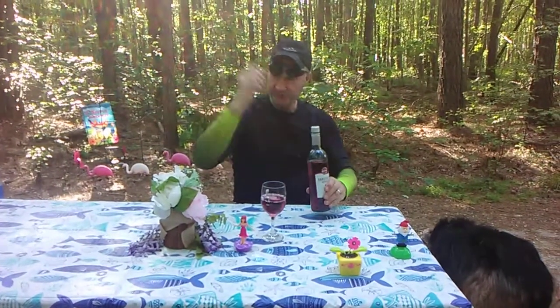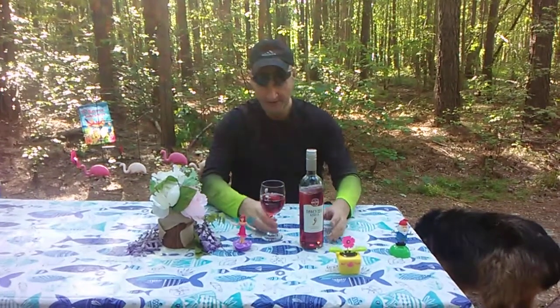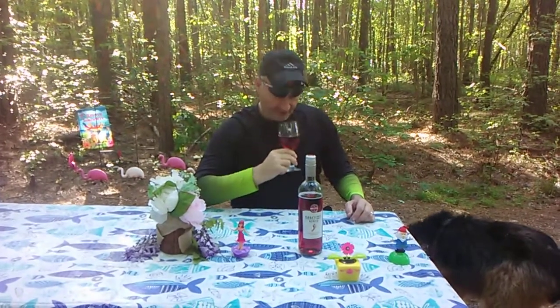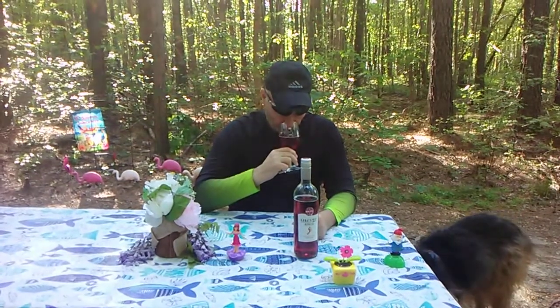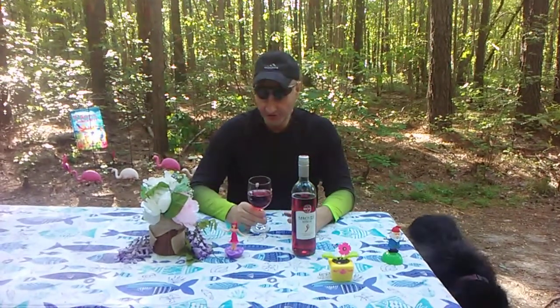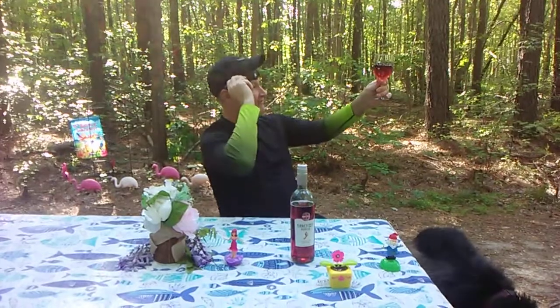Now with the screw cap off, all the bubbles are out. You can definitely see the carbonation. It's very fruity — you get strawberries, raspberries, and other citrus notes as well in the aromatics of this.